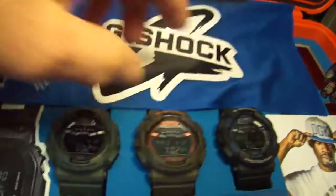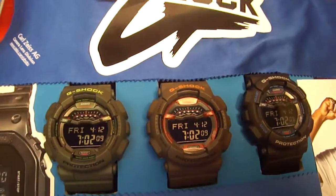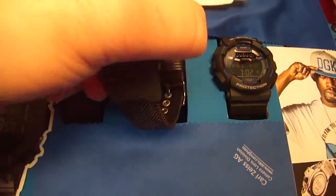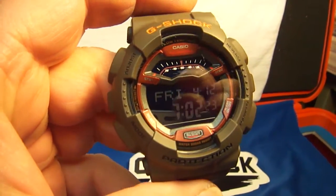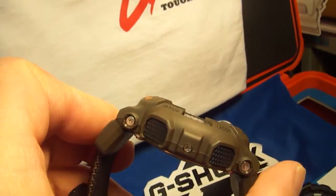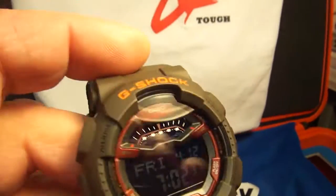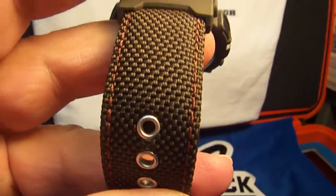GLS 100-3 and 100-5: the 3 is green, the 5 is brown with a burgundy display on the face of the watch, which I love the most. This display brings a nice pop to this watch. It's a large watch for a large wrist, and the design is basically military design, with a nice dashboard look on the face of the watch.